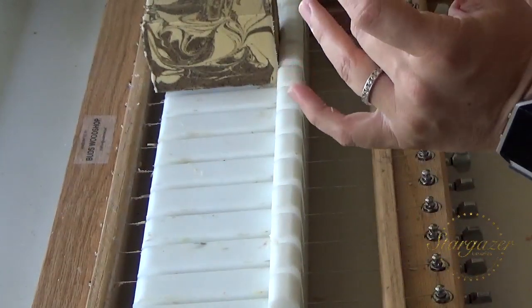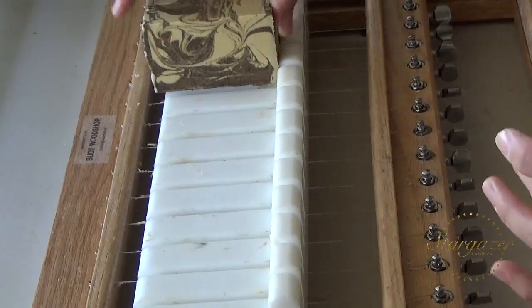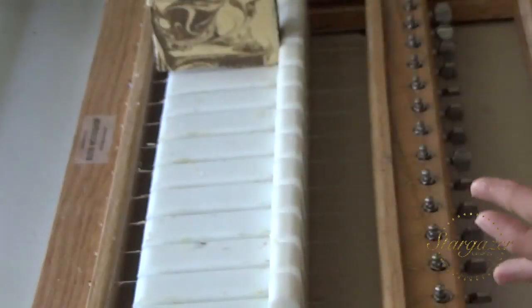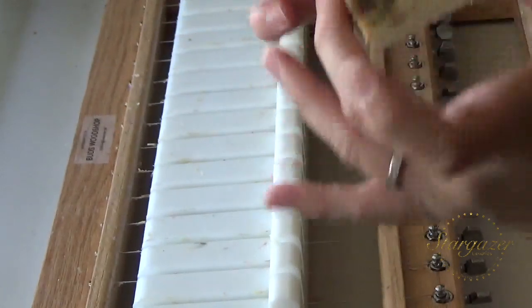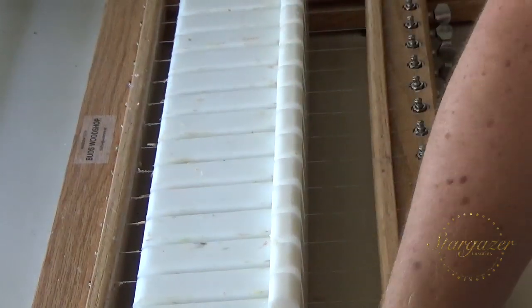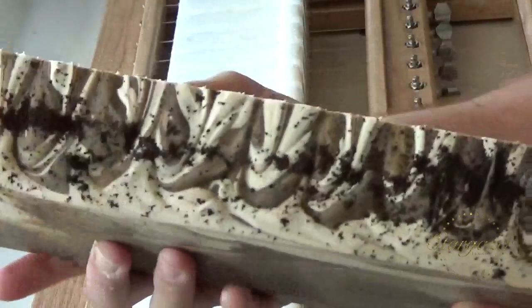Look how pretty. I'm really happy with this one. And I love the size and shape of my bars now. They just make me happy. Alright, I'm going to get ready for the next loaf.